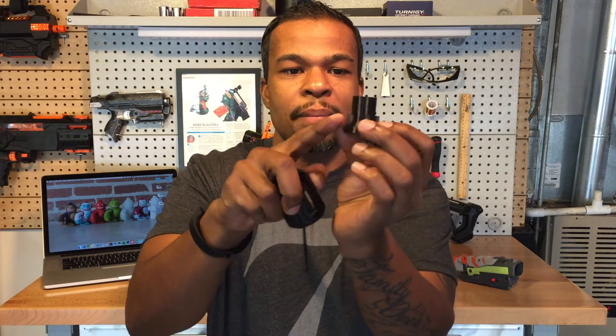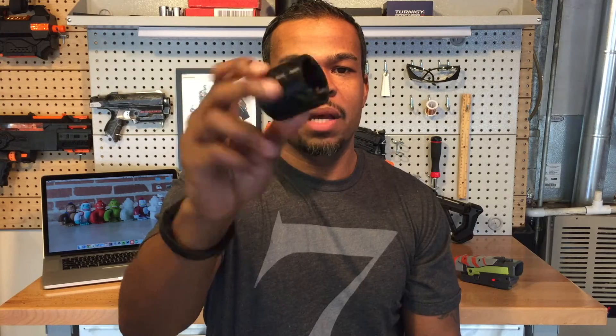This piece right here holds the IR beam, and this piece right here is for the coupler. So they just go together like this, and you screw it on the end of your blaster.